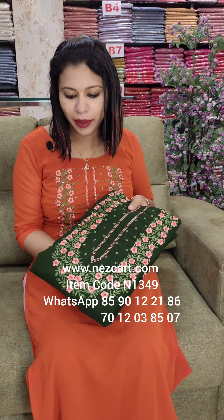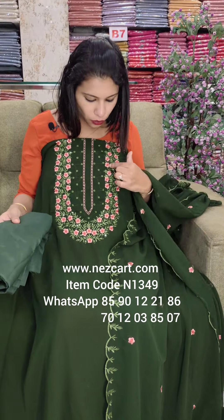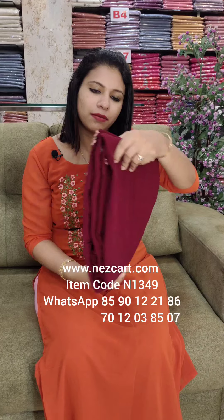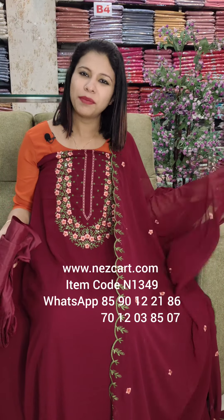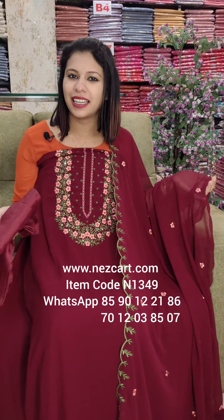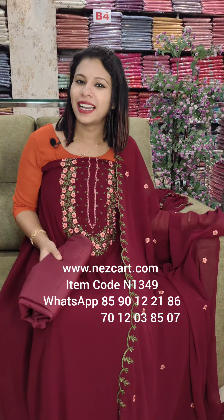It is a blue color, a yellow shade. With the blue color, this is a green color — it is a combination. It is a yellow shade. This is the same dark white maroon shade. This is a blue color. It is a blue color in the Georgette collection. It's like 5 colors. With free shipping.